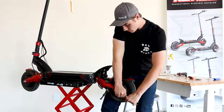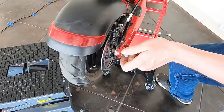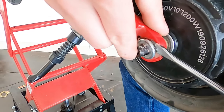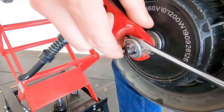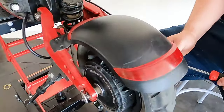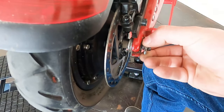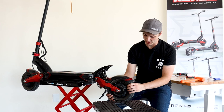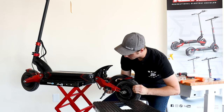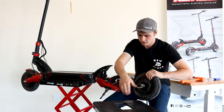Next we're going to take off the axle nuts on each side — these are 18 millimeter. We want to pull back these locking washers, lightly, trying not to scratch the paint on our swing arm. Same thing on the other side. Now we should be able to slide the whole motor and tire straight back, then slide our slack cable through.